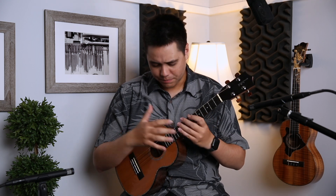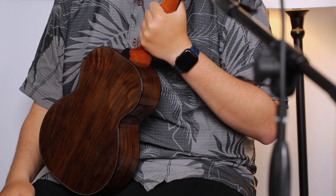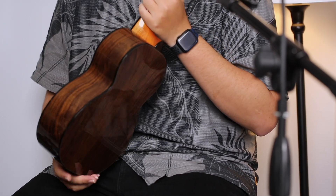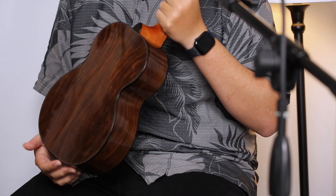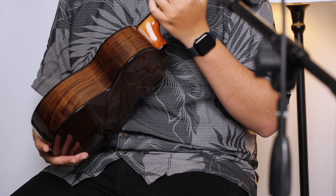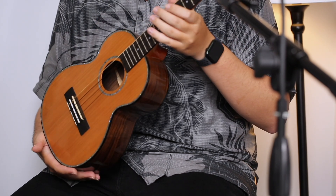Hey guys, Mika here, bringing you a very special Kamaka tenor size ukulele — a special order. From the front you might not think it's too different from a semi-custom Kamaka you could pick up online, but with the cedar top and walnut wood on the back and sides, this is really special. They've only built probably less than a handful of Kamakas with walnut back and sides, so it's an extremely rare instrument.